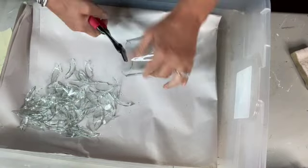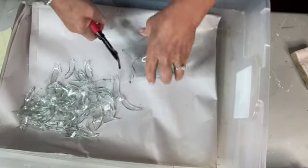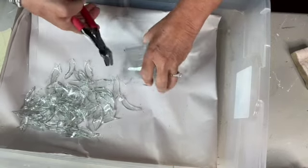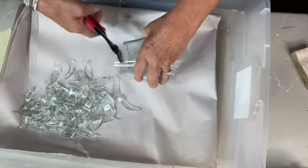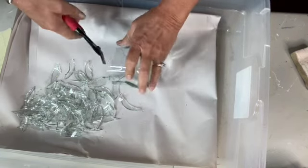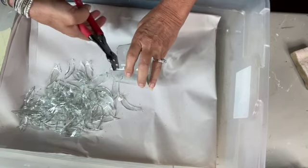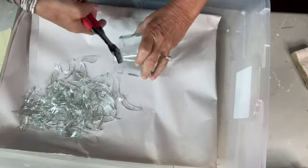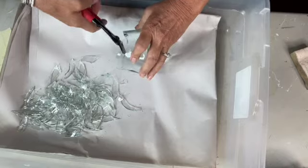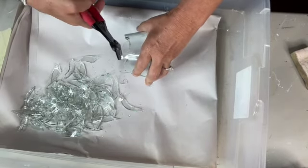These usually have some really sharp points on them, so take all precautions — wear gloves and eye protection. That one flew and actually hit — a piece of glass hit my leg!